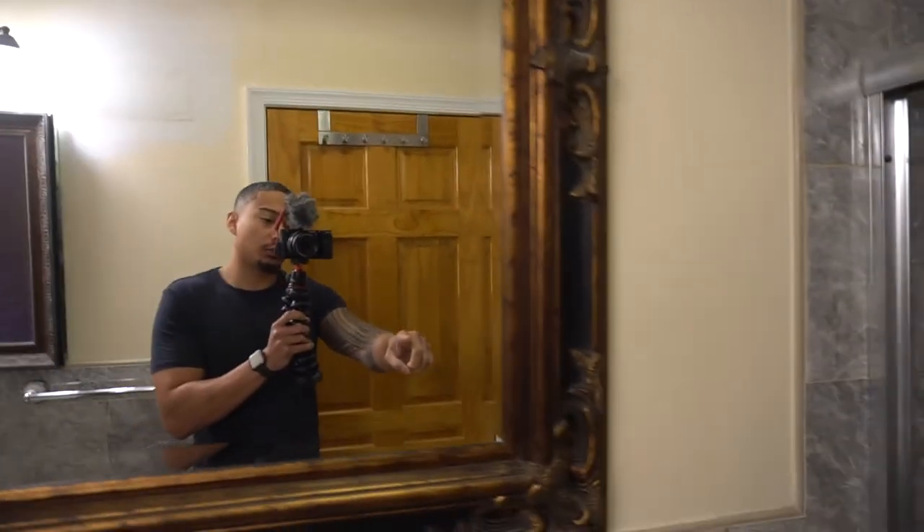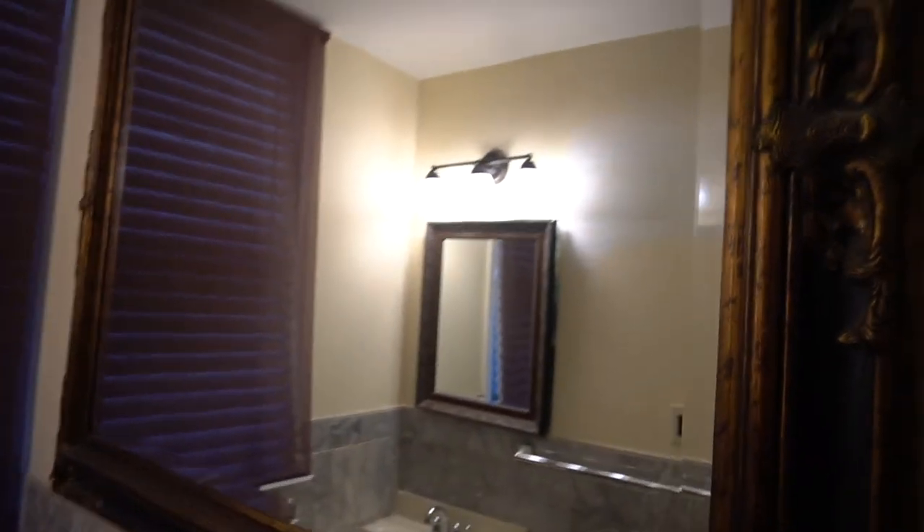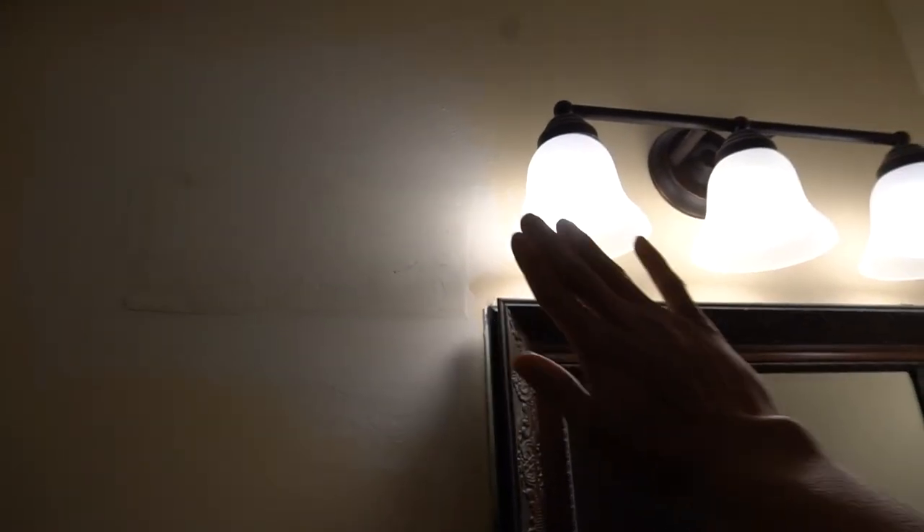The entryway will be all gray with white trim, and we're going to paint the doors one of these days too. This is going to be the last room within the house we're painting, aside from the main bedroom — we've got the kitchen, the living room, the dining room, and the entryway. Right now I'm going to cheat a little bit and paint right behind this big heavy mirror rather than taking it off the wall, since it's anchored on pretty well. I'll take off the light fixture and paint behind it to get good coverage on each side.